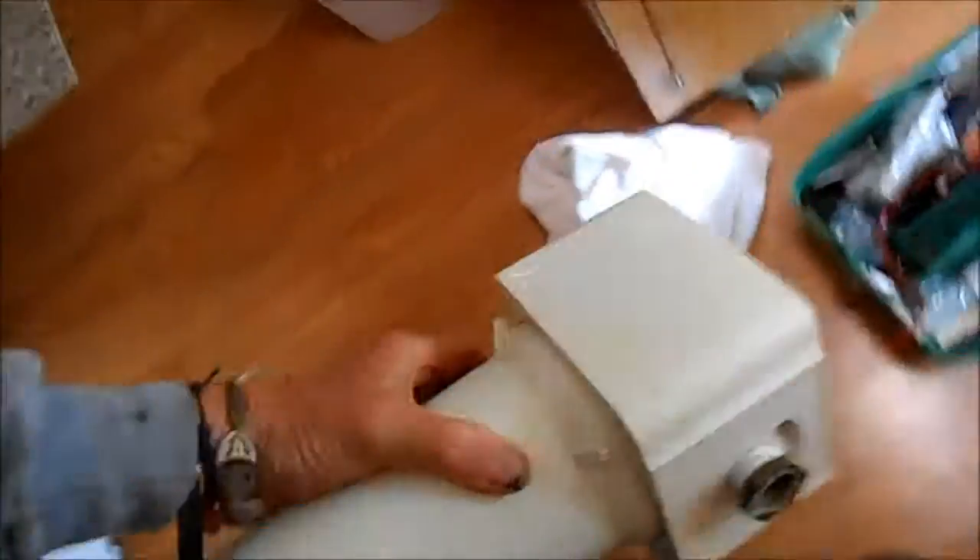This filter was actually under the sink and it had never been changed in several years and was pretty gross inside. So what I had to do is bypass it — it was sitting right here and I just bypassed it.